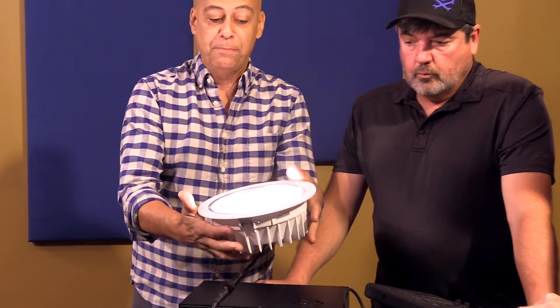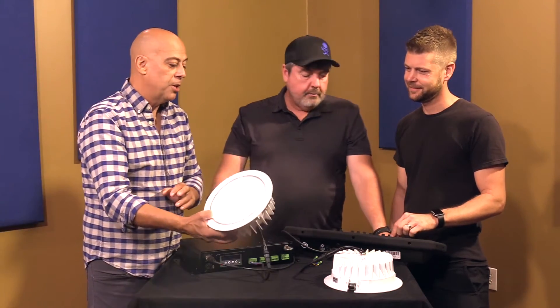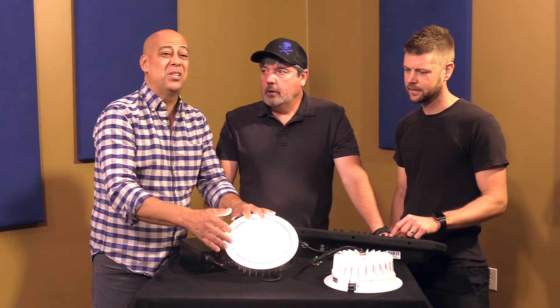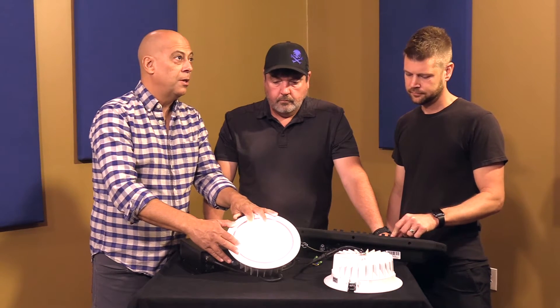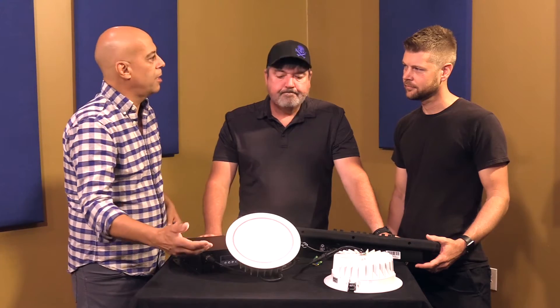Very safe to install. It's a 30-watt fixture — extremely bright. Don't let 30 watts scare you, they're seriously bright. And what's nice is they're crazy, crazy affordable. You could do 16 for the price of about two of those other lights we were talking about.